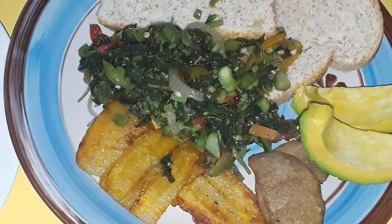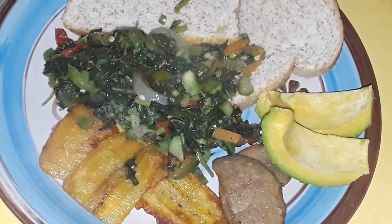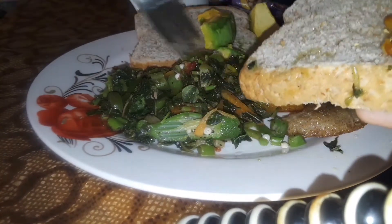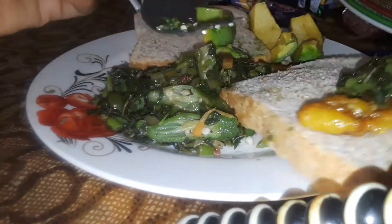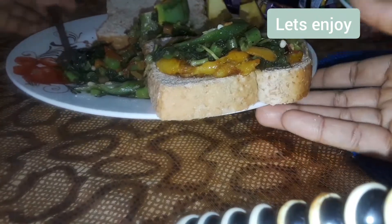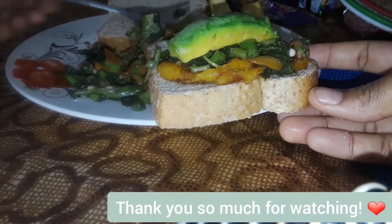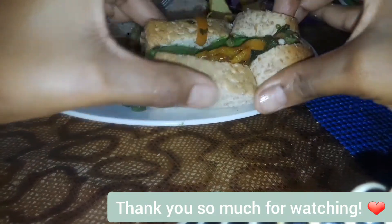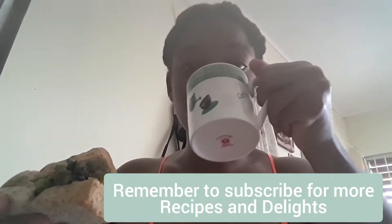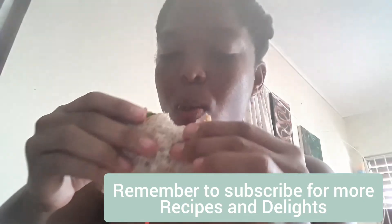Traditional Jamaican breakfast — callaloo, bread, fried plantain, and of course some creamy avocados on the side. Thank you!